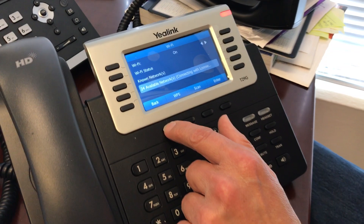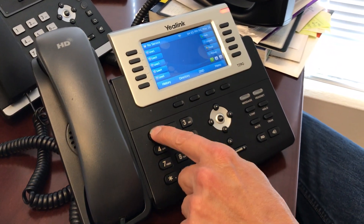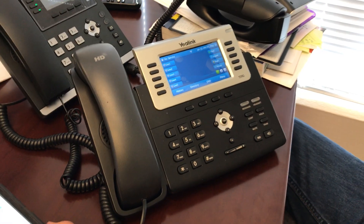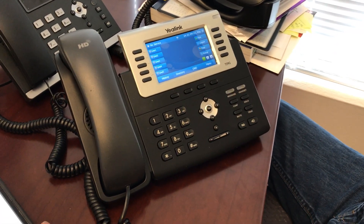You can click on back, back, back, and now we're good. You should be able to make a phone call. This is working now through my phone, but you would be tethered to your Wi-Fi network at home, not my phone.